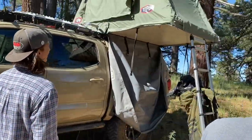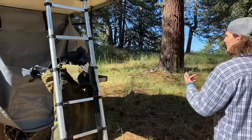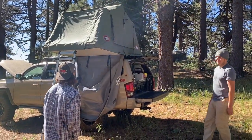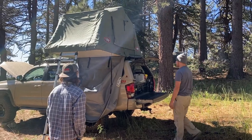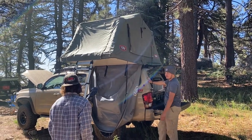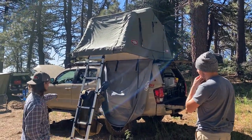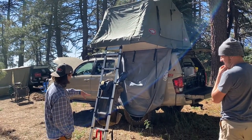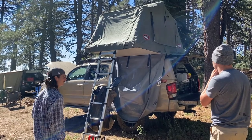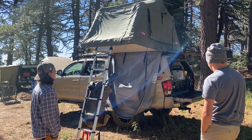What kind of tent do we have over here? This is the Tepui Kukenam — I think the Kukenam 3. How do you like this one so far? I love sleeping in it. As you notice, I'm sitting off-level and I've leveled the truck up with rocks, so reaching the tent to set up and tear down is difficult — you definitely have to have some height. I have it sitting on top of a weird camper shelf, so the height thing is kind of a pain.